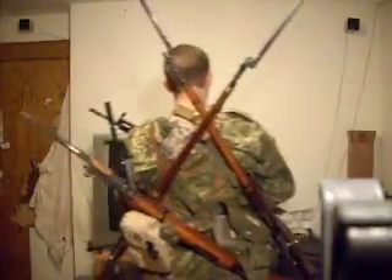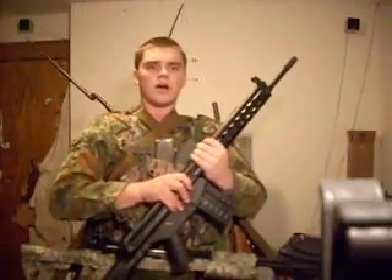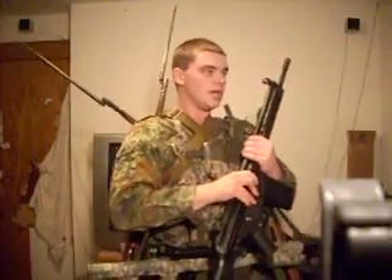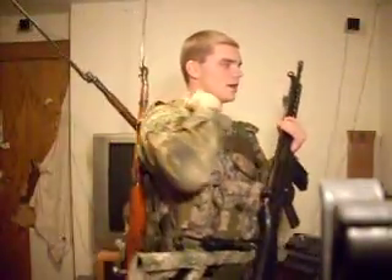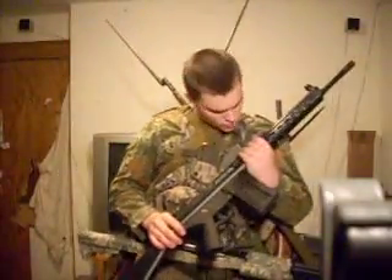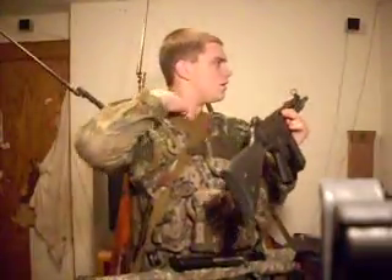Now these are the zombie killing combat loadout pieces. I got two Mosins with bayonets mounted — you got the M59/66 with grenade launcher and bayonet, got a G3, and about 3,000 rounds of ammo on my person. I forgot to put my shotgun in the load, I'll have to figure out where to put that next time. Got my SKS down there in the belt loop, got my Tokarev sidearm right there, G3, bunch of ammo — roughly 300-400 rounds per rifle.